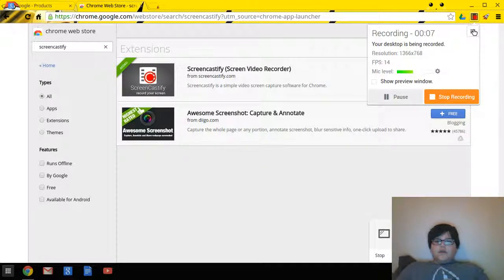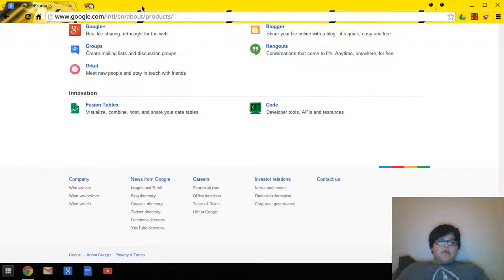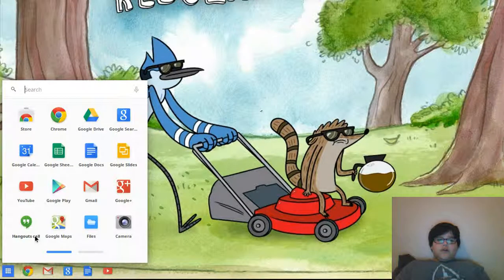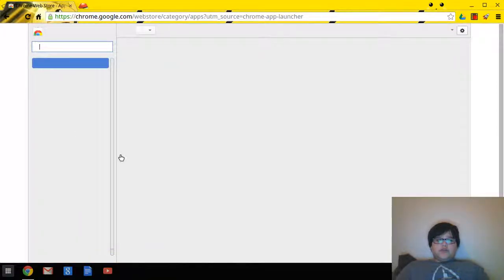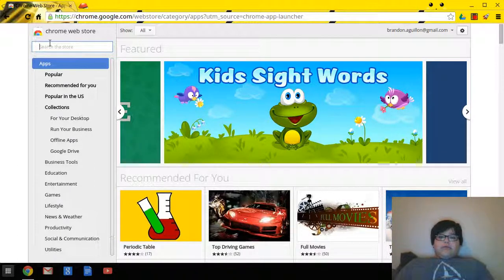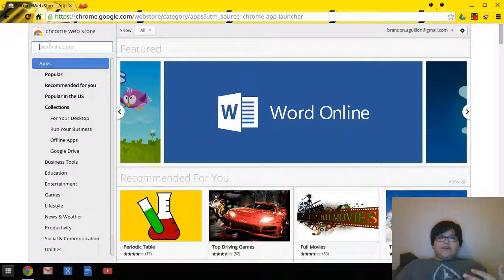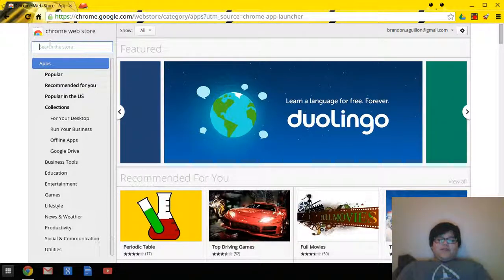Hello, my name is Captain Brick and today I'm going to show you how to get GBA emulators on the Google Chromebook. It basically takes about two to three minutes — it took me about that long. I had to look up a tutorial that was very complex, and I thought, why does it have to be complex? It's very easy.